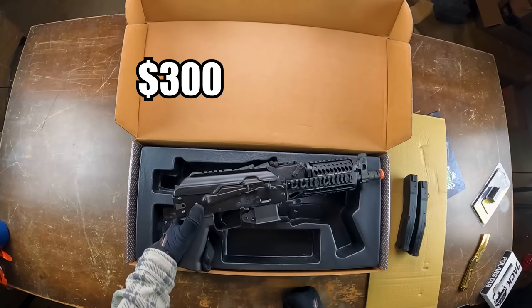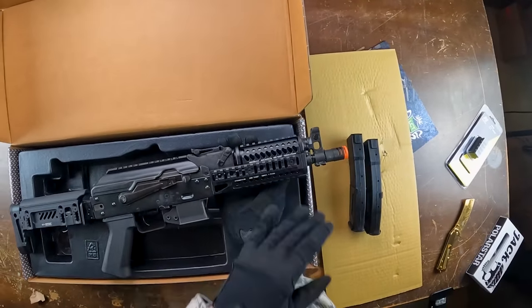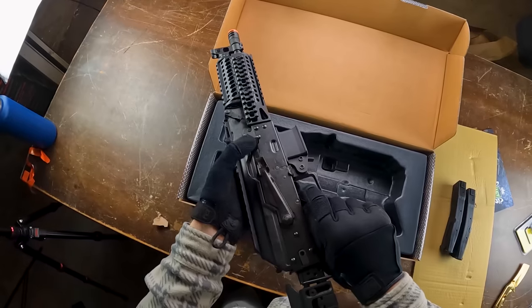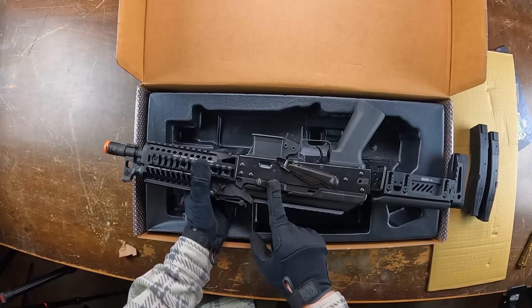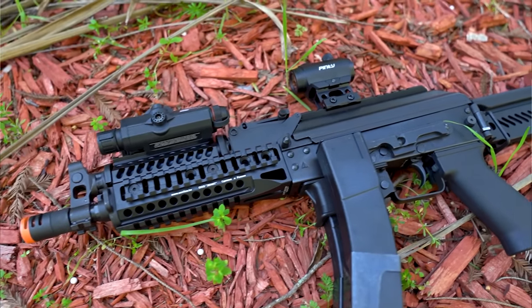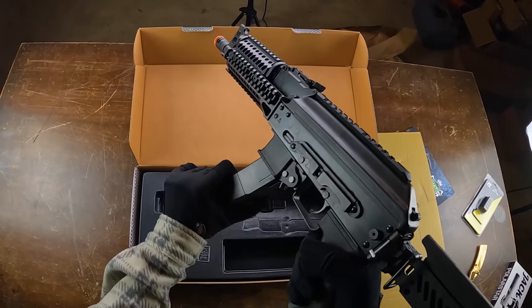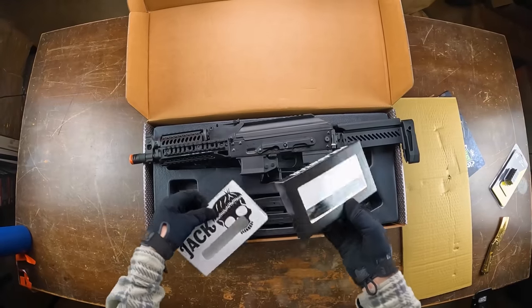There are a couple versions of this gun starting around $300 up to the $530 version I got here. The main reason this one is $200 more is it comes with a full metal rail on top and a really cool folding stock — one of the coolest stocks I've ever seen. Press the button and fold to the side. It's a full electric airsoft gun with safety, full auto, and semi-auto. The bolt only goes back a couple inches to replicate those tiny 9mm rounds. The magazines are clipped together for fast reloading.